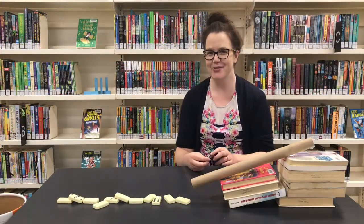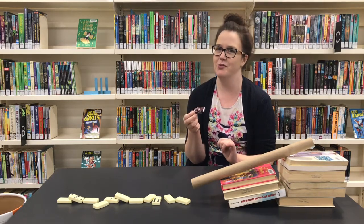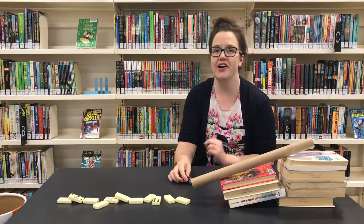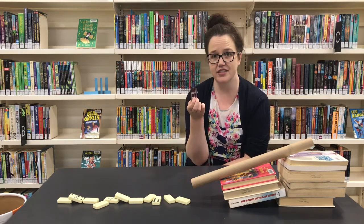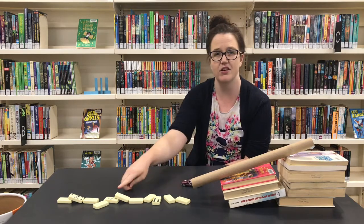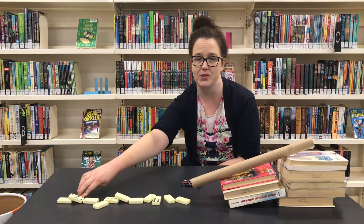Okay, so we've tested our Rube Goldberg machine and it worked! In fact it worked so well that it actually knocked my toy car into the box along with my wooden block. That's okay, but if I didn't want that to happen I could go back and modify my design to prevent it. I could look at using a different object instead of the toy car, put more dominoes at the end, or build something to stop the car from rolling into the box with the block.